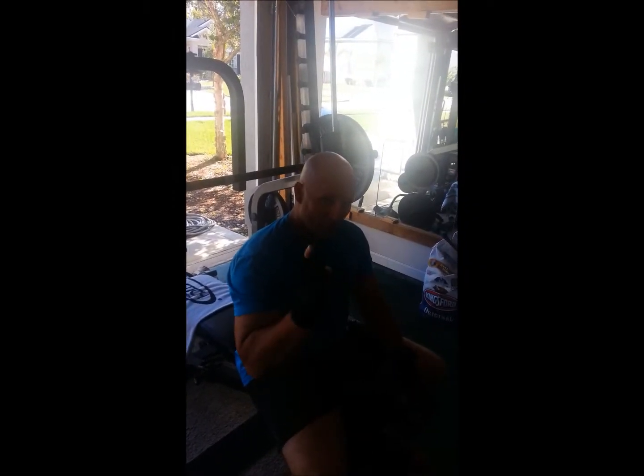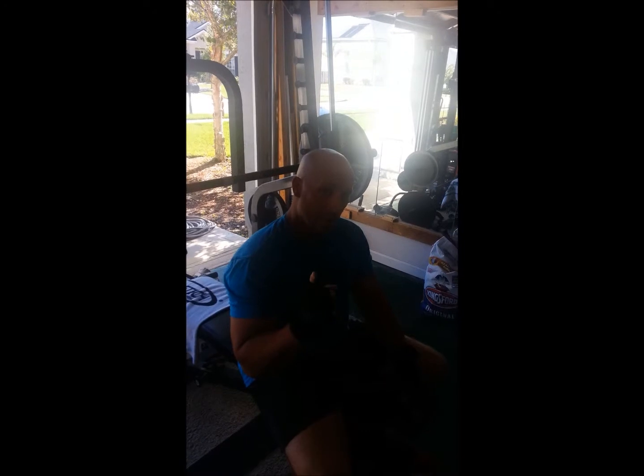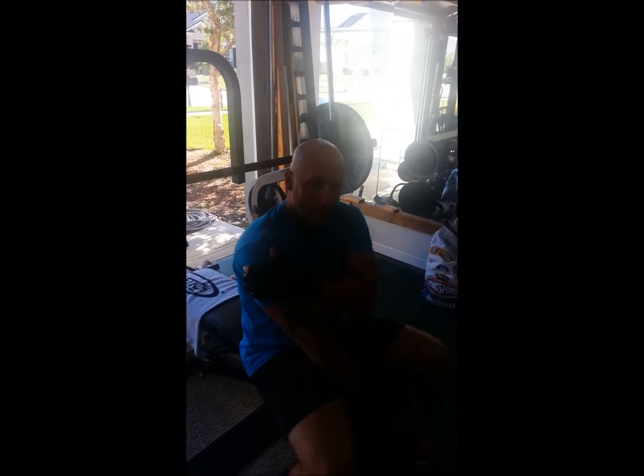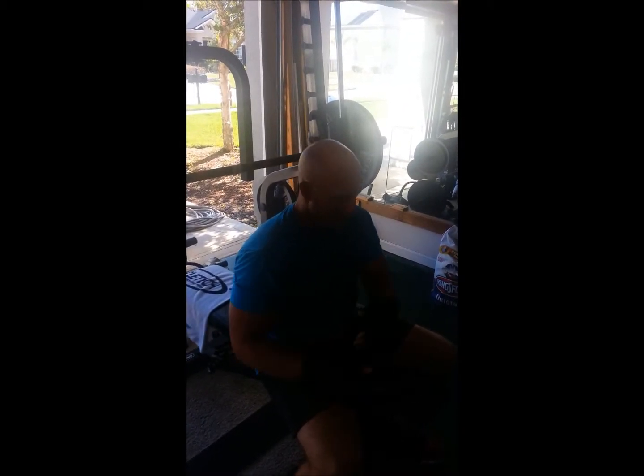All right, first instructional video of hopefully many to come — close grip bench press, a big builder for the triceps, men or women, doesn't matter.